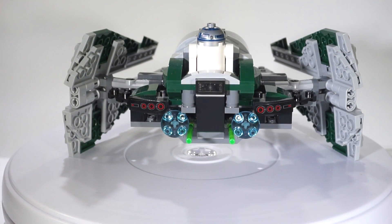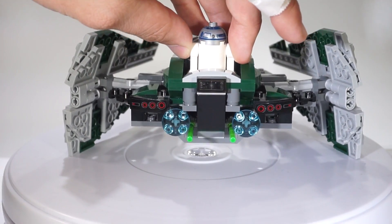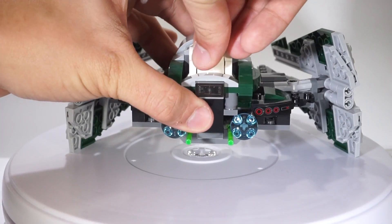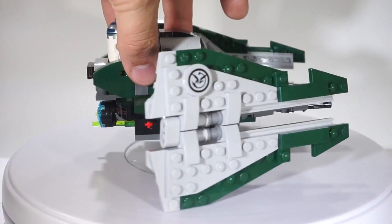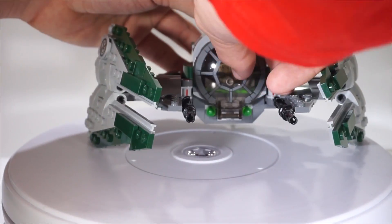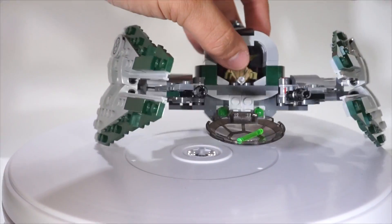Obviously, those are stickers — they look a little crooked, sorry about that. It's got some spring-loaded shooters in the bottom, and R2-D2 can go up and out, just like in the actual movie. The last awesome part about this is the cockpit. If you want to take out your figure, all you have to do is pull down on this, and then the top comes off too.